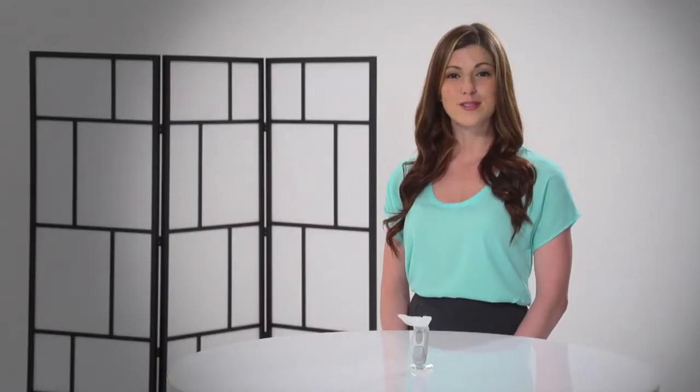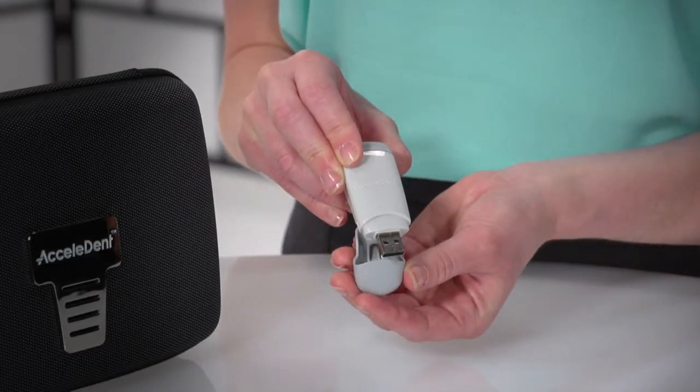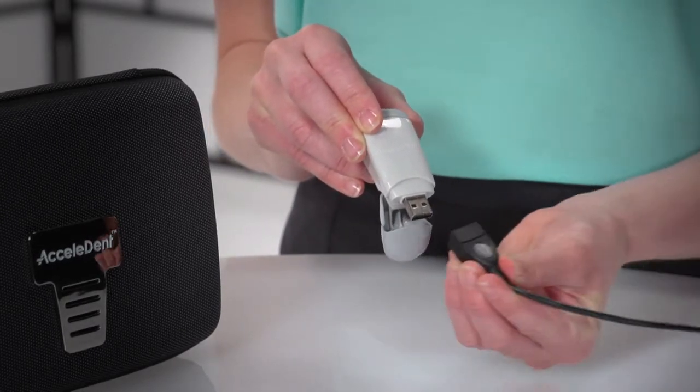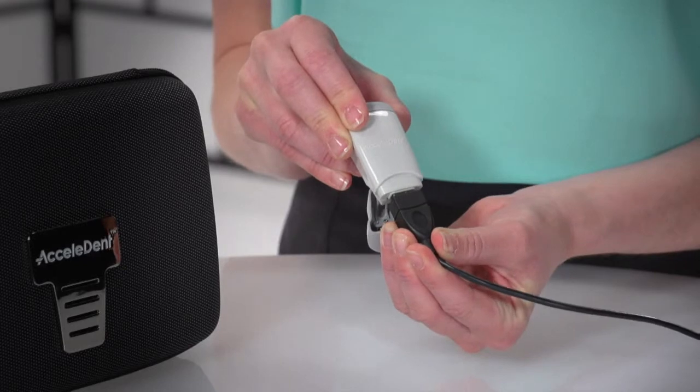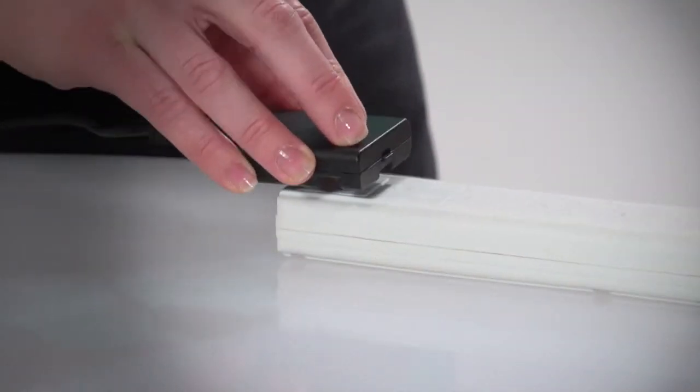Prior to first use, fully charge your Excelident Aura overnight. For subsequent charging, allow 2 hours for the battery to reach full charge. The activator is properly charging when it is attached to the power adapter and plugged into a powered electrical outlet.